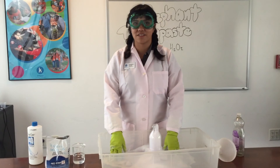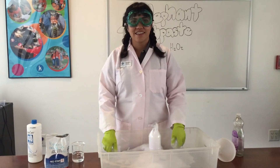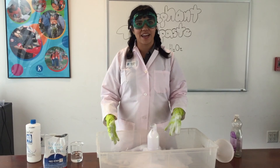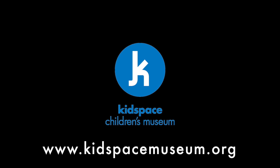Thank you guys for joining us as we make elephant toothpaste. If you'd like to see a big elephant toothpaste reaction, come over to Kidspace during our Mad Science Sundays where we have our Mad Science show. We showcase a giant version of this reaction and many other very cool reactions. We hope to see you guys soon!